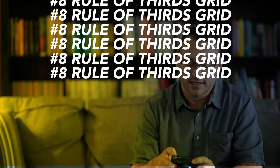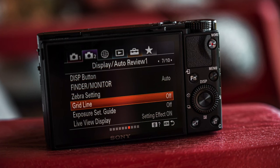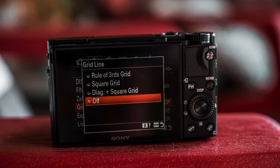One setting that has always helped me get my shot composed well is putting the rule of thirds grid line on. There are some different grid line options: rule of thirds grid, square grid, and diagonal plus square grid. I set it to rule of thirds because it puts nice crosshairs across my screen, making it easy to line things up and get my image composed well in camera — so I don't have to do a bunch of cropping later. Any time I can get the shot right in camera without additional work, it saves me time.